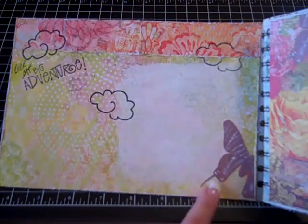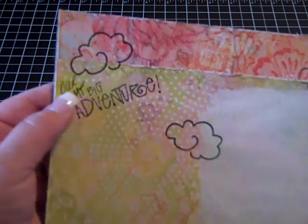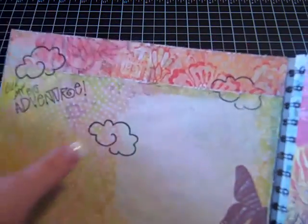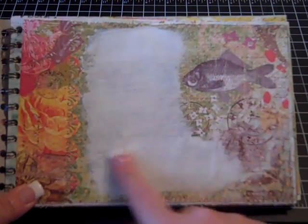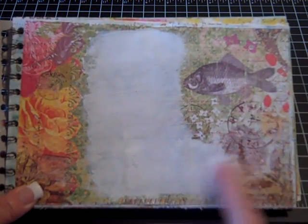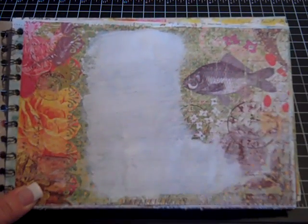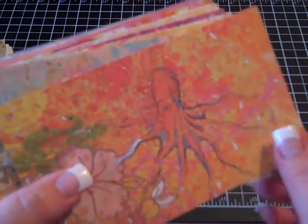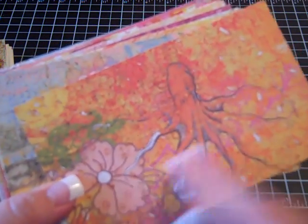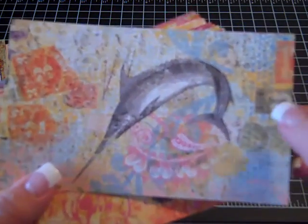I cut out some images and did some stamping - like this one says 'my big adventure' which I marked out and put 'our big adventure,' and added some little clouds. What I can go back and do later, once we go on our trip and I do my journaling, is stamp over it or add stickers. I also have little pieces that were left over which have some really great images - like this octopus, flowers, this fish, and some stamps.